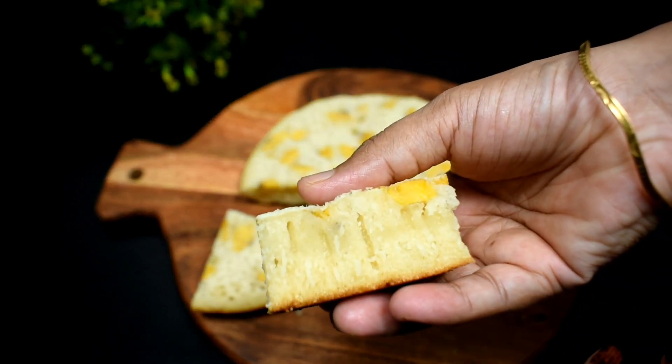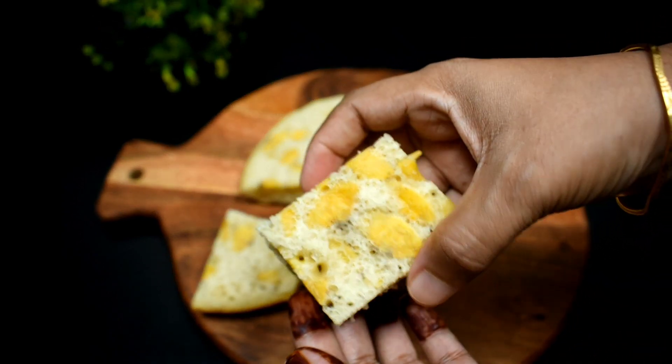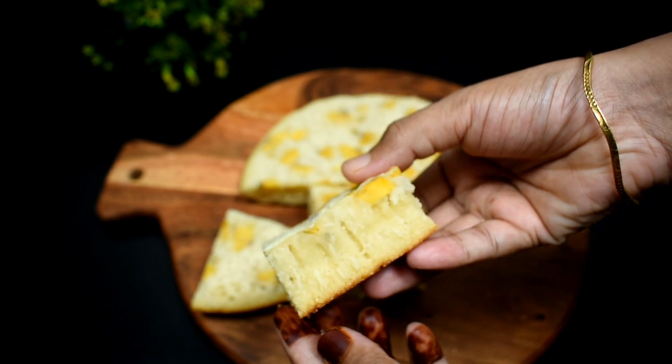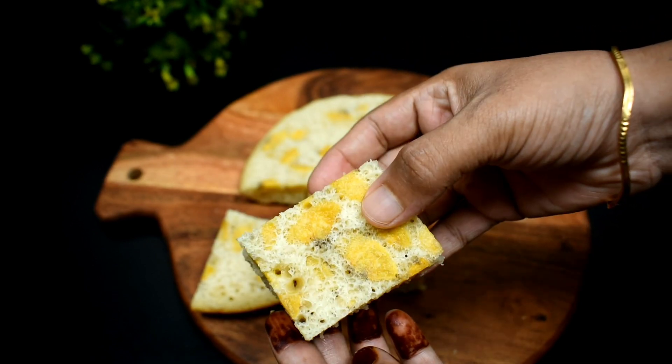Hello, I am here. I am going to make a nice snack recipe for you. If you want to make a nice snack, please try it.